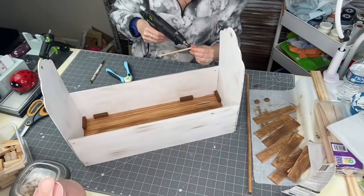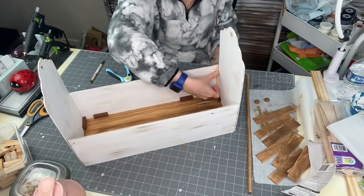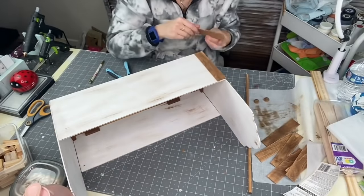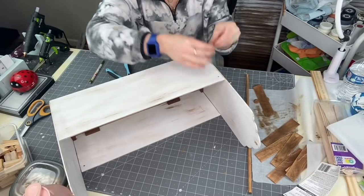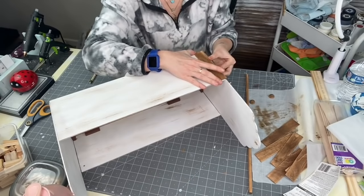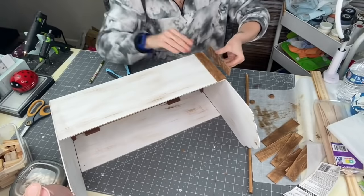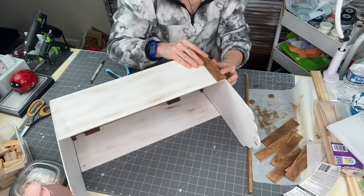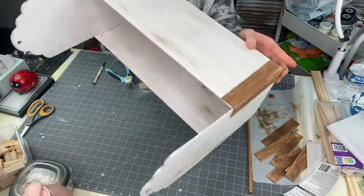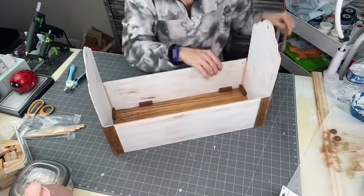Grabbing some wooden dowels, putting them in the corners for added security and support — doing that for all four corners. Now taking your popsicle sticks, put one on the side just a little bit over where the gap is. Take the other popsicle stick and butt it up against the first one — you won't see any gaps on the side at all. Repeat that step for all four sides. Look at how clean that looks! Now I'm putting the dowel in, hot gluing the sliced beads on the ends.